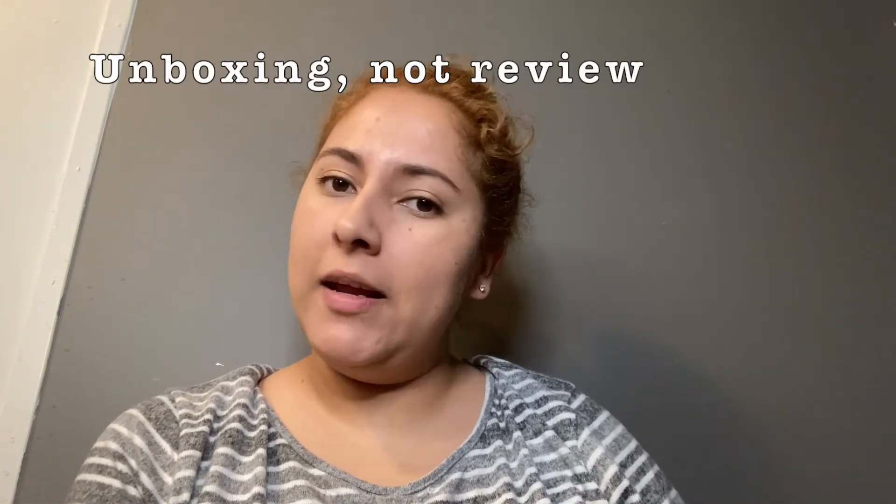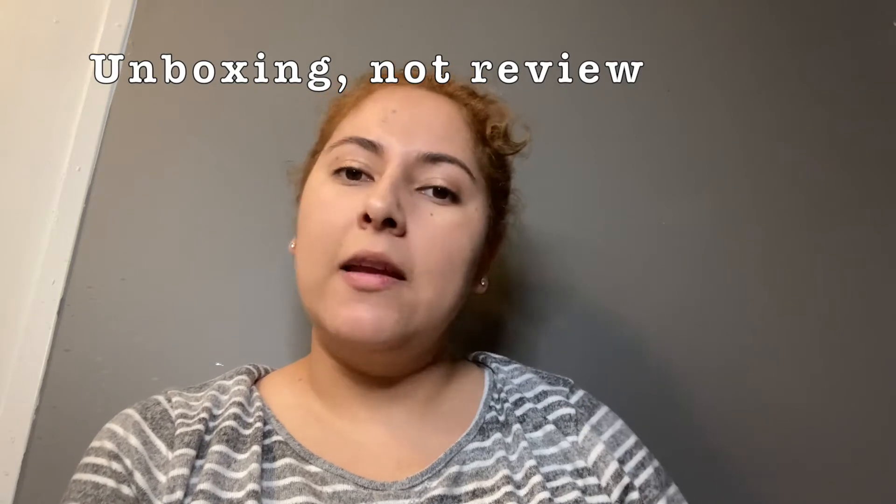Hi guys, welcome back to my channel. So today I am going to be doing a review on a milk maker's gift set. But before we get started, go ahead and subscribe to my channel and like this video. So let me just get straight to this.